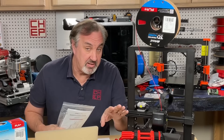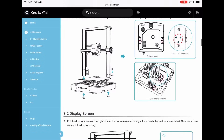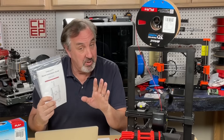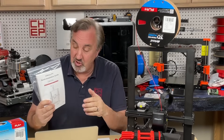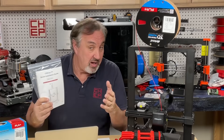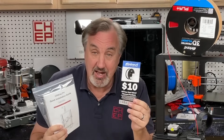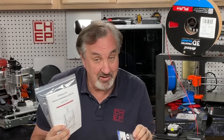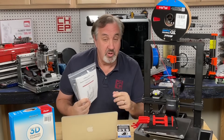The Ender 3 V3 SE does require some assembly and they give you the tools required to put it together. They also give you a printed manual that takes you step by step how to put this printer together. I'm going to go a step further and show you visually how to put this together, so you can read the manual and use my video as a reference. Micro Center also gives you a $10 off coupon in the box for filament, so there's another savings.